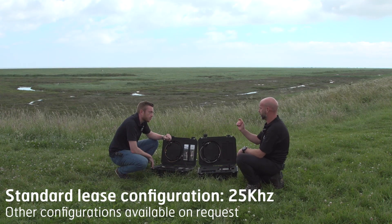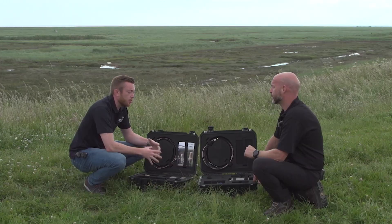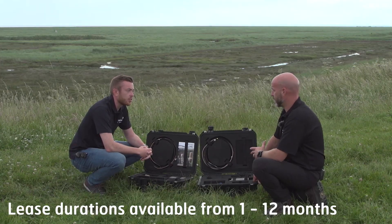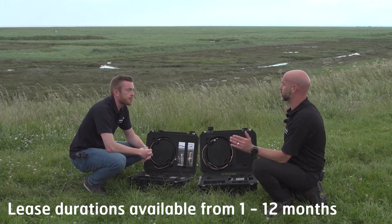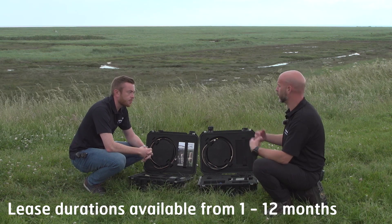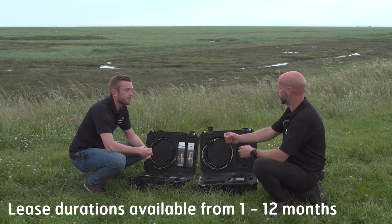The leases themselves occupy 25 kilohertz worth of spectrum. Lease durations can vary from as little as one month to as long as 12 months.